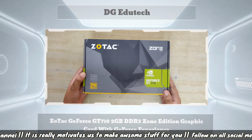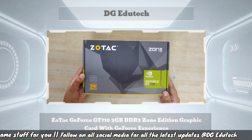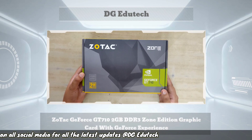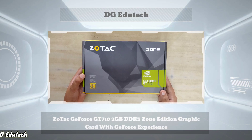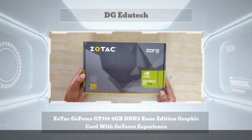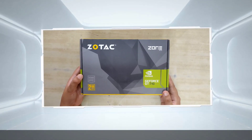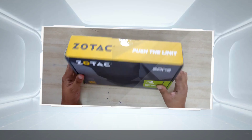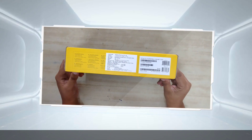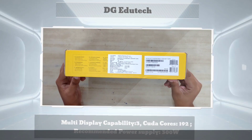This new generation graphic card supports almost all games. On the box, on the right hand side, the Nvidia GeForce GT710 model number is mentioned. On the left hand side, extended warranty information and 2GB DDR3 are mentioned. There is also a barcode on the left hand side, and inside the box a list is present.